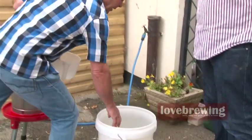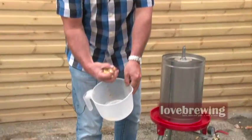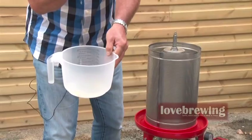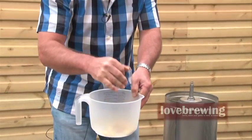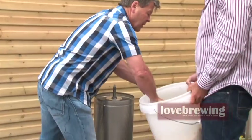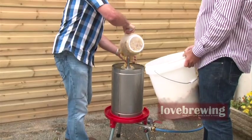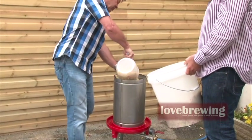So we've crushed some apples and we've got them in a nice pulp here. Chris is helping me, but as you can see they're in a nice pulpy consistency. If we squeeze them, the juice is just starting to come out — it's a nice firm texture. I'm just going to get these apples and jug them into the fruit press.